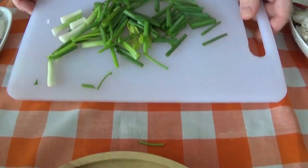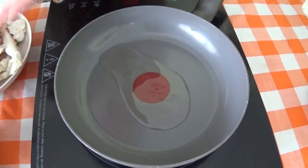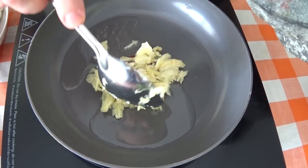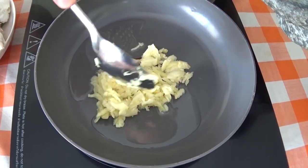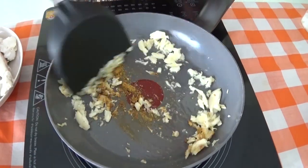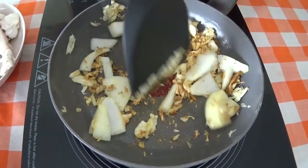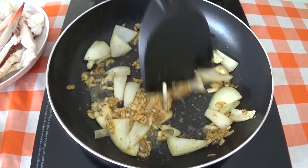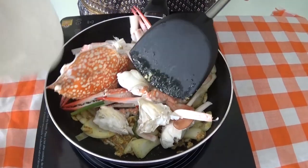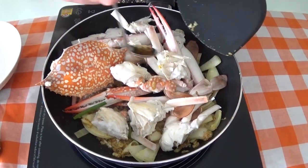Chop up the onion. Fry up the garlic and the crush. Once that's starting to colour and the garlic and the onions are mixed in, we're just going to put the crab in there and add a real splash — about half a spoonful of fish sauce.